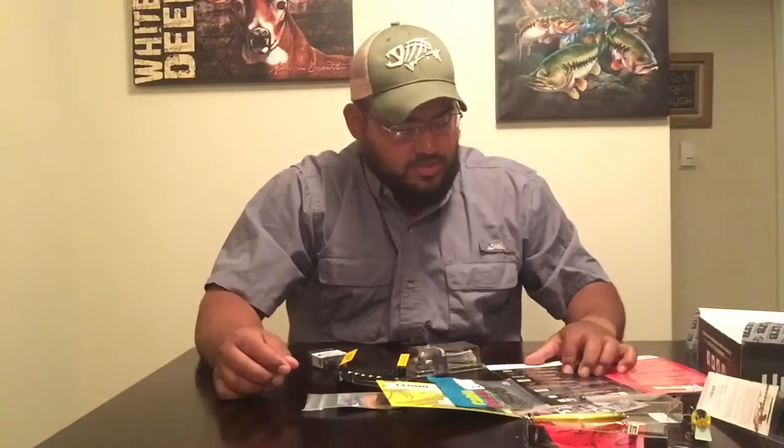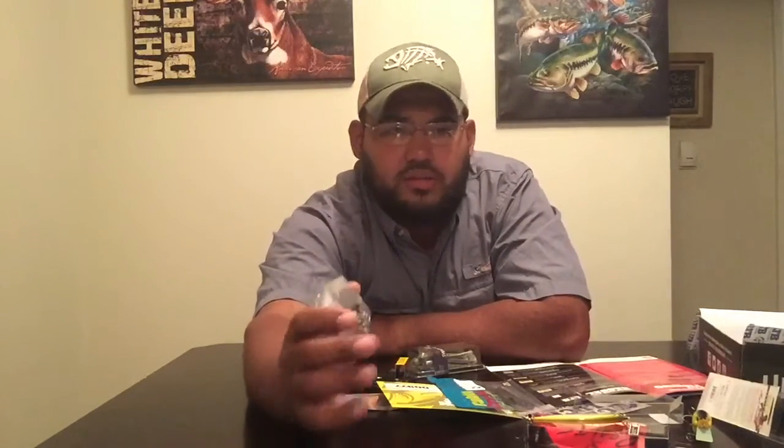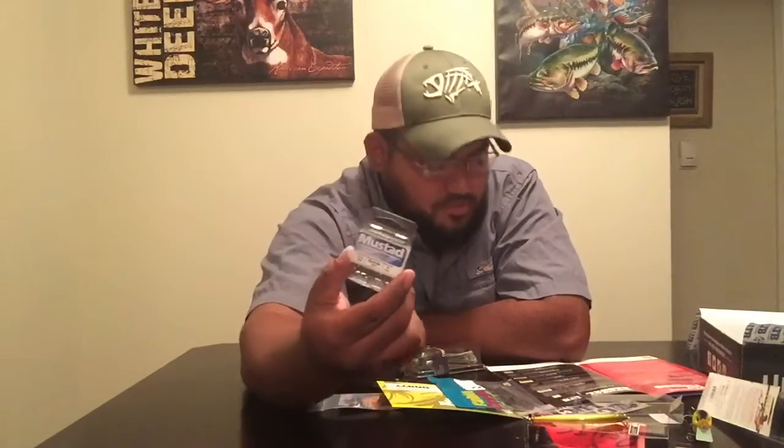Next we got some Mustad KVD Round Bend Treble Hooks — a four-pack in size two to four. I'm glad they included these because I like changing out the hooks on some of my baits. Some of the hooks that come on baits look a lot smaller than they should be, so I normally swap them out for bigger ones. Mustad hooks are real sharp and they don't bend as easy — pretty solid hooks. That's $3.99 for the four-pack.